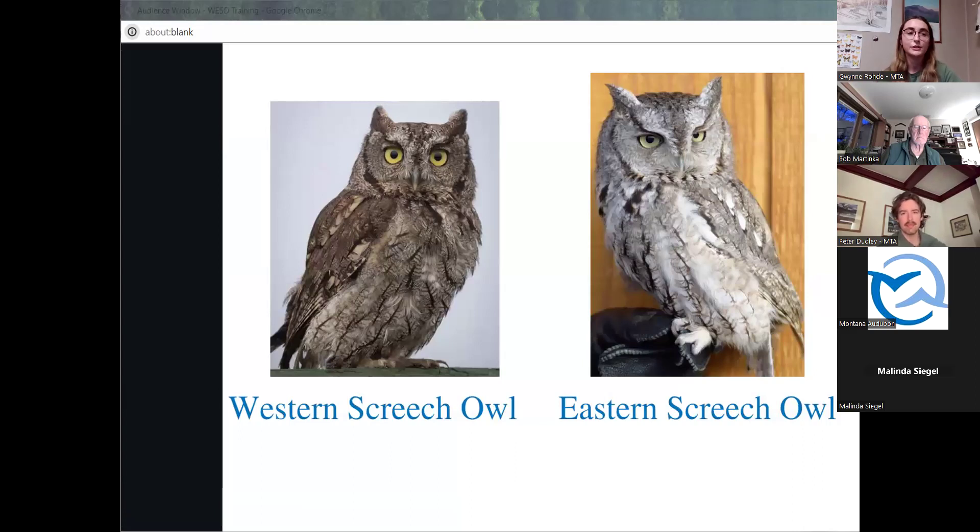Some differences between the western and eastern screech owl: they're nearly identical but can be differentiated by their vocal calls, which will be the main difference in this survey since it's primarily an auditory survey. Physically, the western screech owl has a darker, brownish-blackish beak and narrower bars on their breast. The eastern screech owl's beak usually varies between yellow-green and yellow-white, and they have wider bars on their breast. Their ranges are actually their primary difference — the western screech owl is on the western half of Montana and the eastern screech owl is on the eastern half. Their ranges collide along the Missouri River, so if you're doing surveys along there you'll need to differentiate between both.